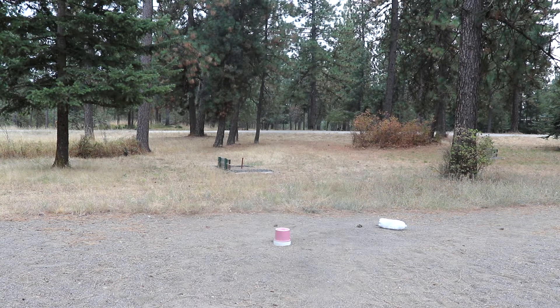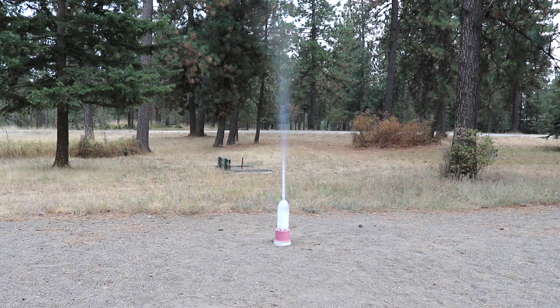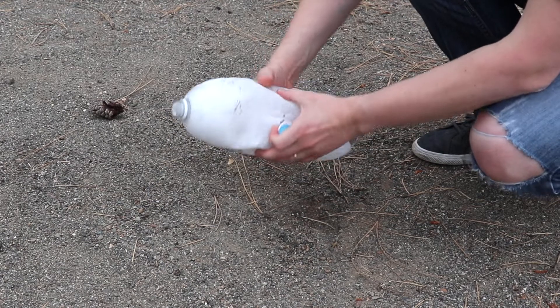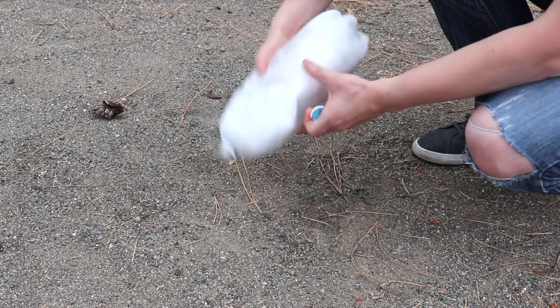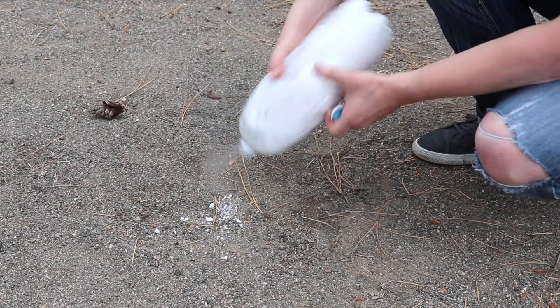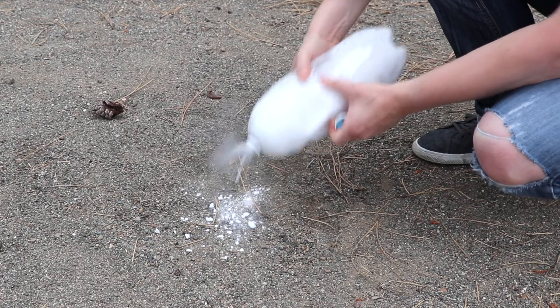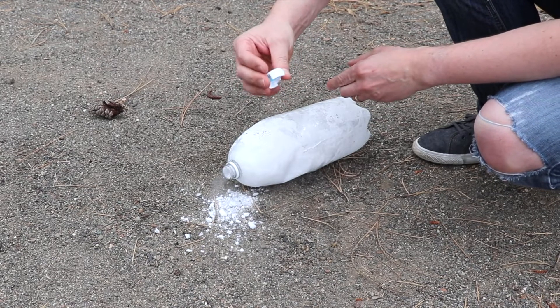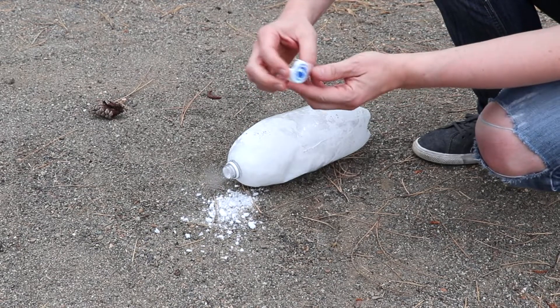Wow, that was crazy! That was pretty crazy. Look at this — the dry ice is still in there, a bunch of it. Look at the lid, it's completely destroyed. Cannot use it anymore.